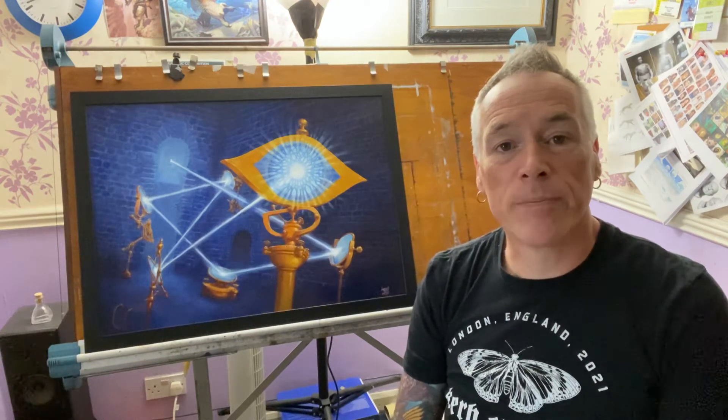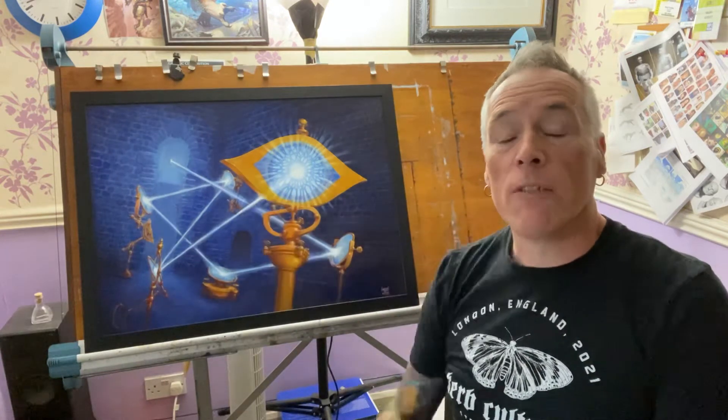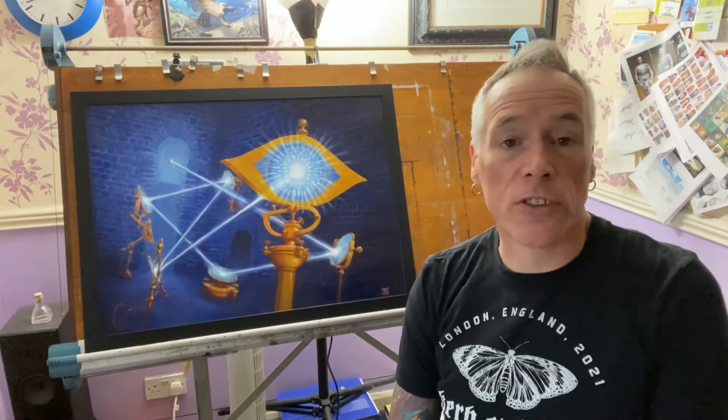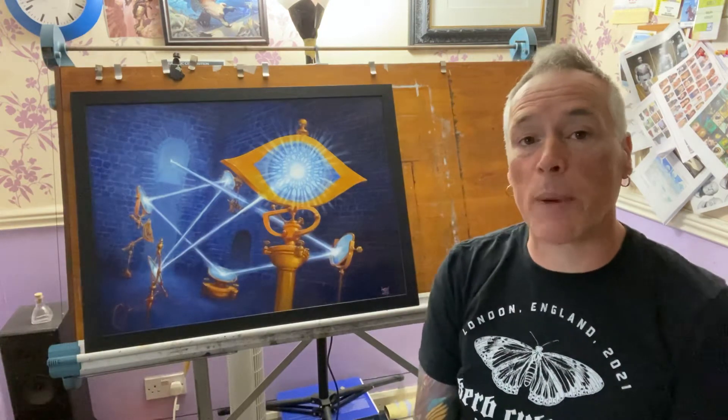Hi, I'm Ralph Horsley and this is my painting Netherese Puzzle Ward for Magic the Gathering's Adventures in the Forgotten Realms. I just want to talk a little bit about my process in creating this painting.